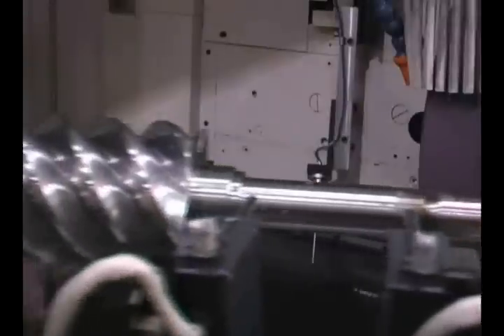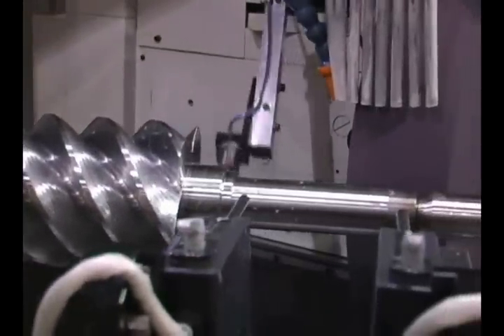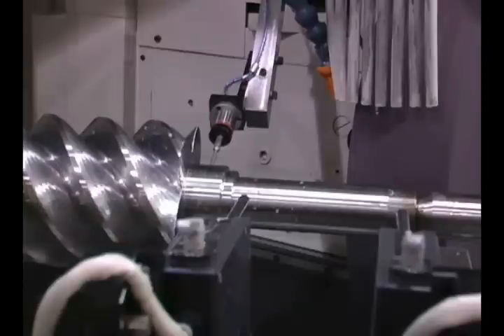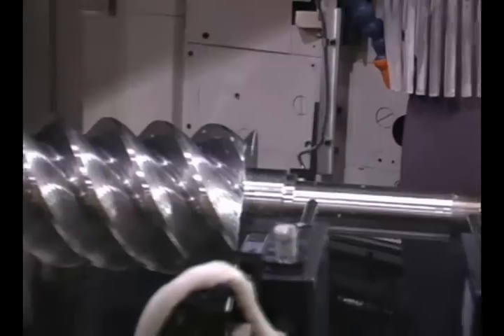When the part is loaded to prepare for accurate grinding, the MarPos probe takes the appropriate measurements, allowing the grinding wheel to adjust or offset to the appropriate position. OP10 grinds the shaft and the outside diameter.